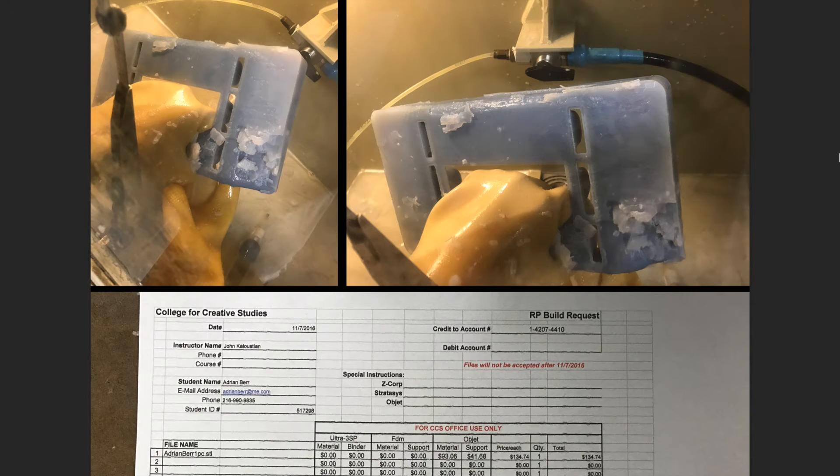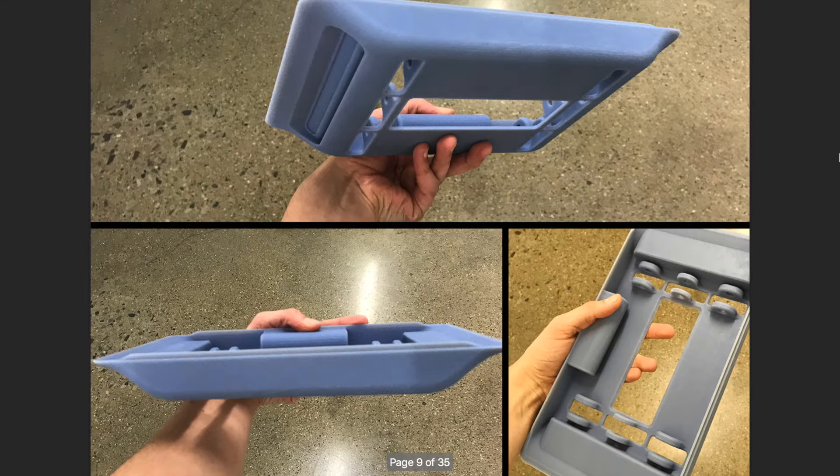After you get a print from the object printer, the support system is still attached and must be sprayed off with a solution. It has this really weird jelly-like feeling that can be squished off with your fingers, but the solution will cut it quicker. Once you have completed taking off the rest of the support, you are then left with a high-resolution print that is ready to sand and go.